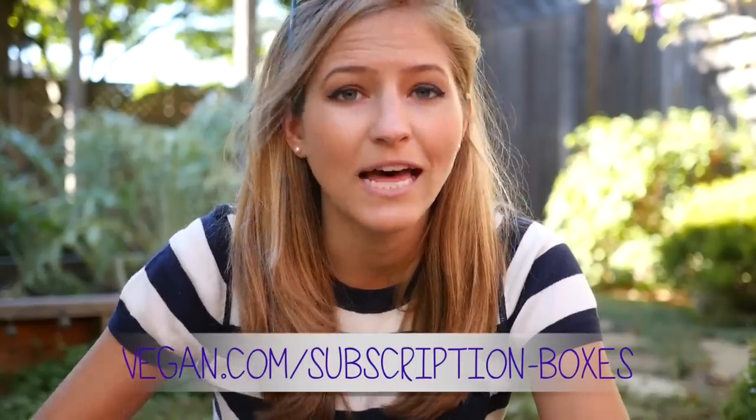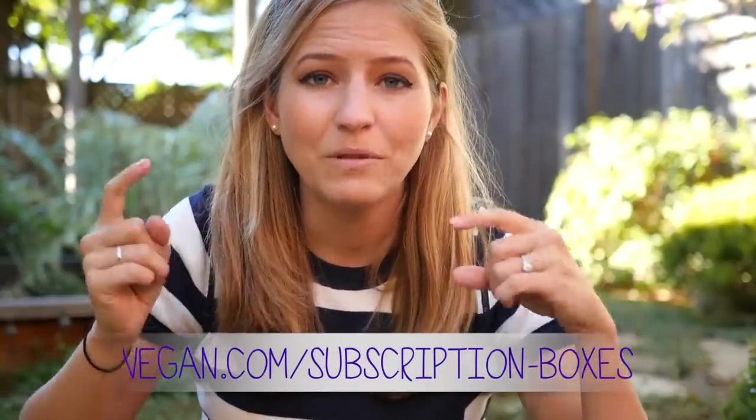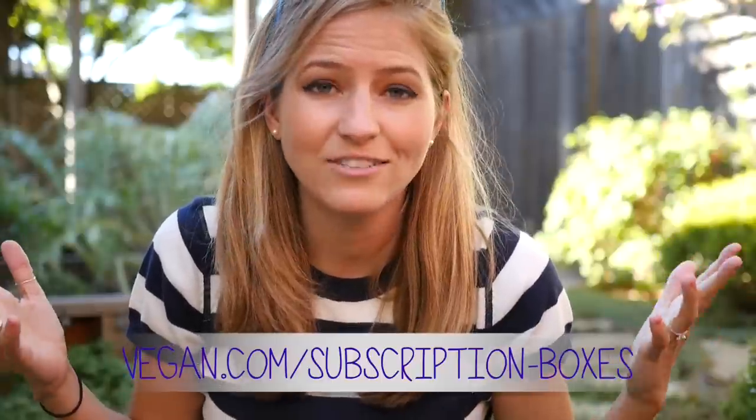There are a lot of subscription services out there, and many of them that are popping up are vegan. We've actually outlined all of them at vegan.com/subscription-boxes. I'll leave the link to that below if you guys are interested in trying these out. It's a really great way to discover new products, especially if you're in an area where you don't have easy access to Whole Foods or natural food stores with a lot of the latest and greatest vegan products.